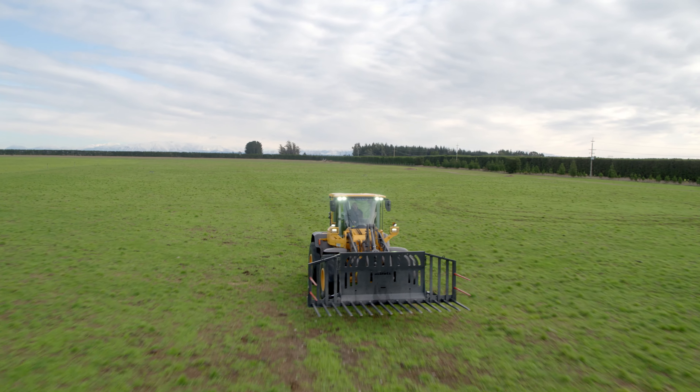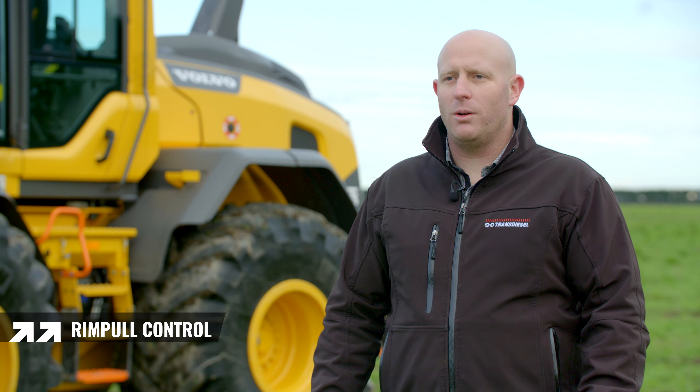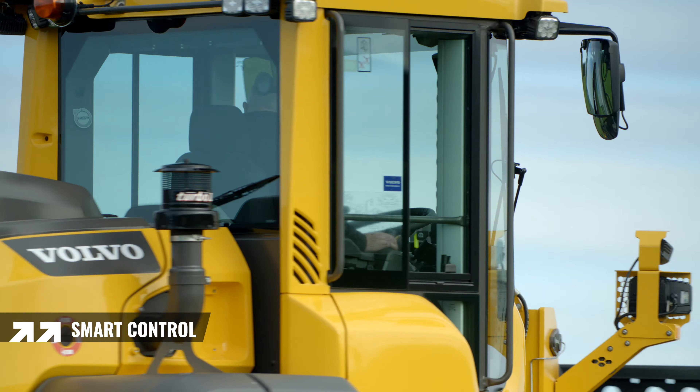The machine offers great controllability. It features rim pull control, giving the operator more control over torque depending on the surfaces they're operating on. Smart control enables perfect harmony between the engine and the hydraulics.